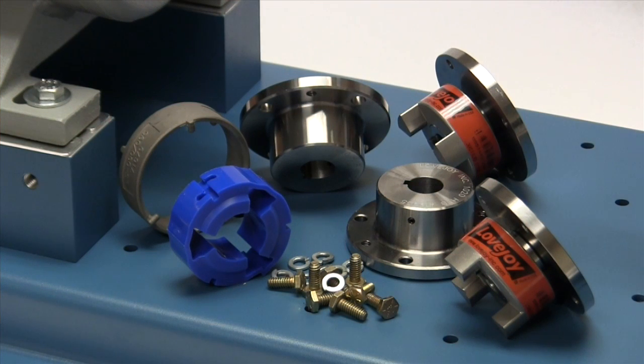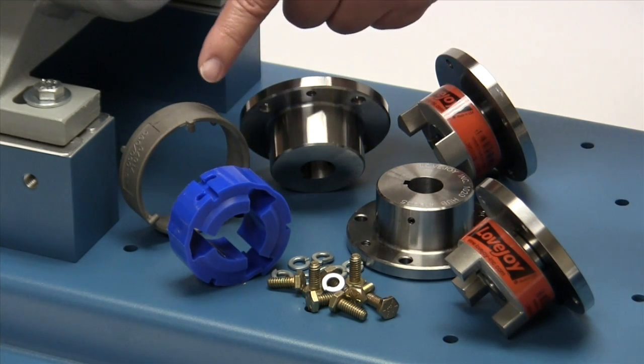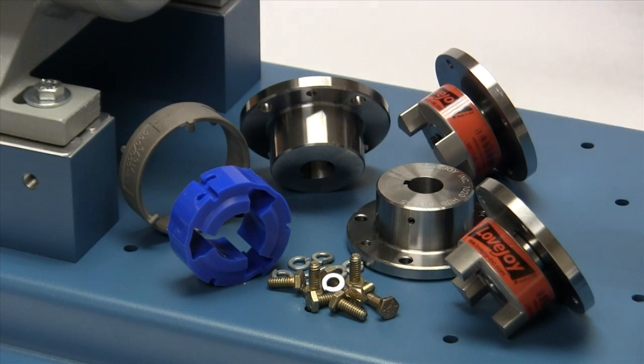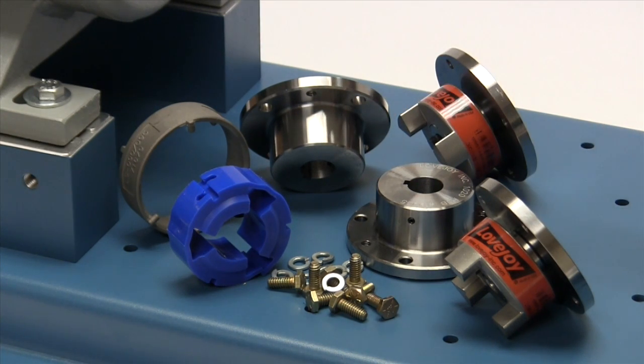The following are components provided with the purchase of your Lovejoy jaw and shear style spacer coupling. You should have two grid style shaft hubs, two jaw and shear spacer assemblies, a urethane spider, and a retaining ring or collar. The spacer assembly consists of a jaw hub and a spacer adapter. You will also have hex head bolts for fastening the spacer assembly to the shaft hubs.